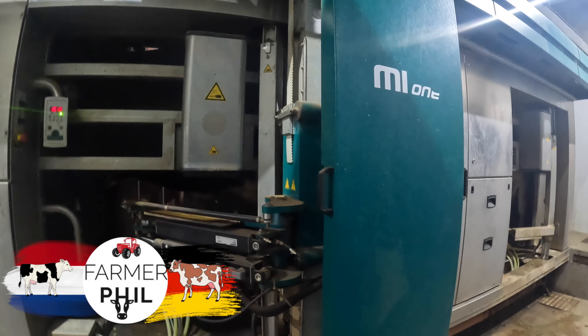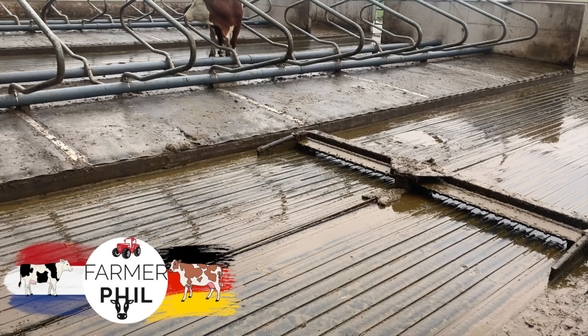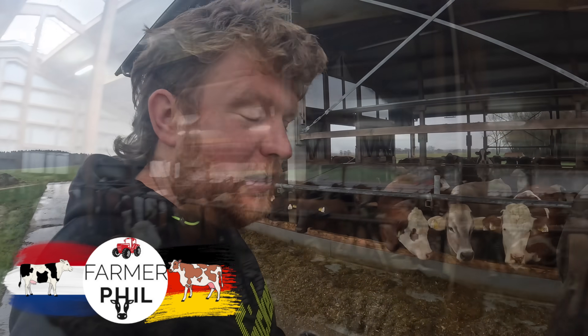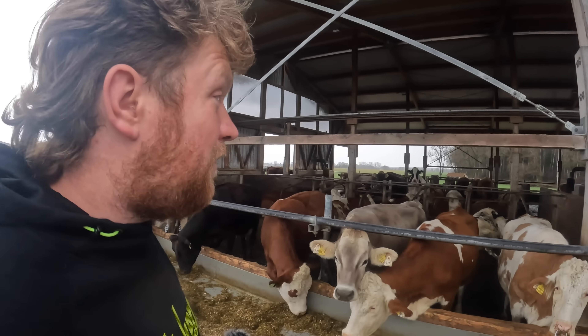Hello everybody, my name is Farmer Phil. We're in Bavaria and we are on a dairy farm. We're going to go see a couple of farms, so we're just on the first farm here.